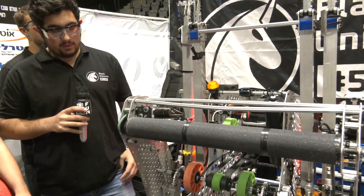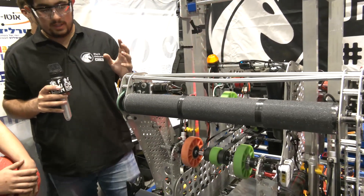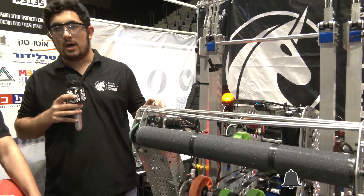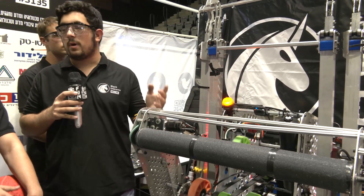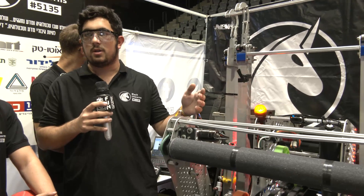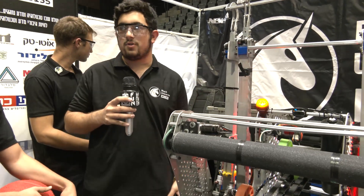So we started this year with swerve modules — we didn't use swerve modules in previous years, so we had to adapt. We used to do very wide intakes like this one, and this year we thought about doing a small intake and getting the drivers used to it. But we found a way to make it work.